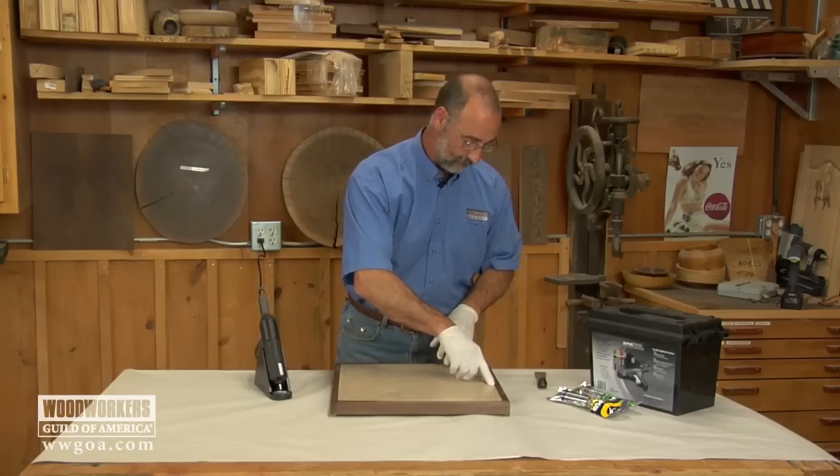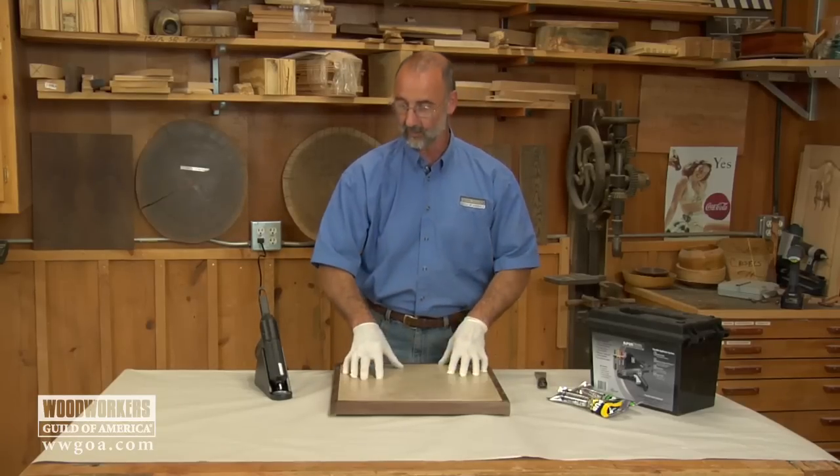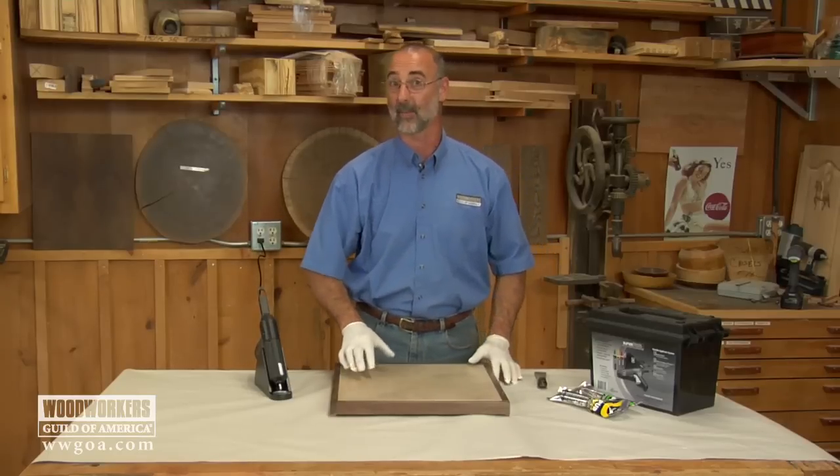This is all set. The next step on my trivet: I'll come along with a bead of caulk and squeeze it into that tiny gap, and my trivet is all done and ready to protect my kitchen countertop.